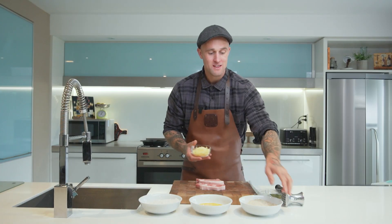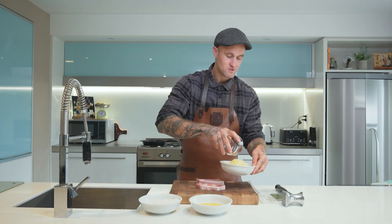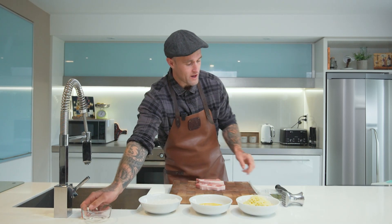To get started we'll add that parmesan and parsley flake and herb into our crumb. This is what's going to give that schnitzel all that good flavour.